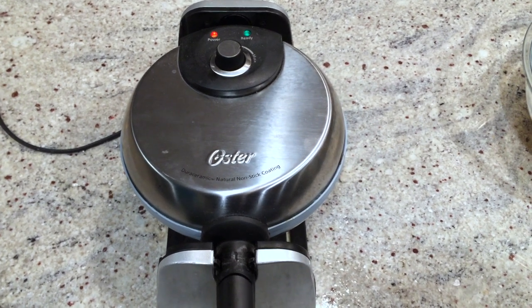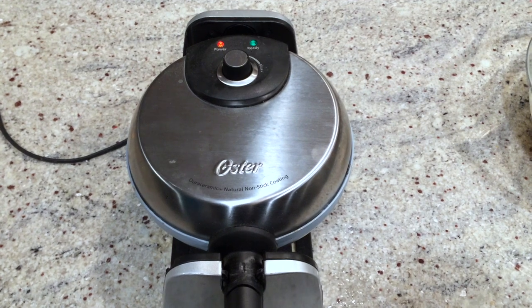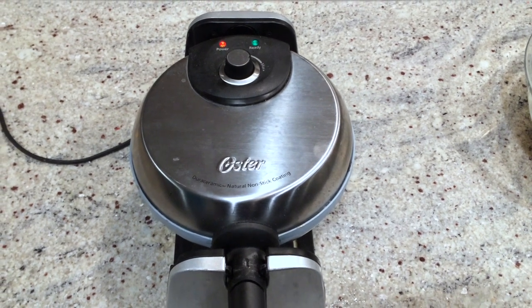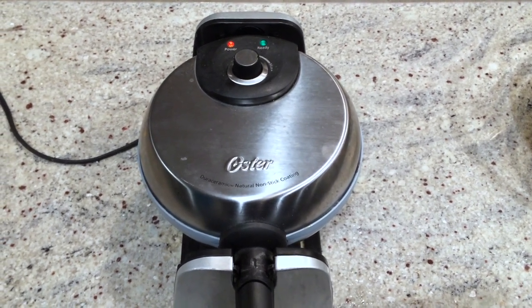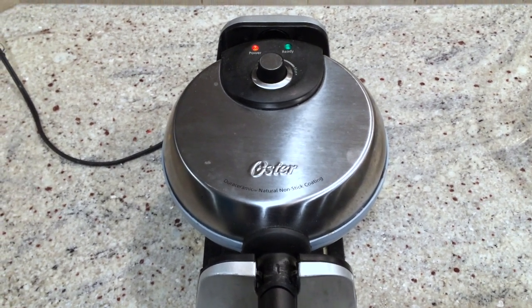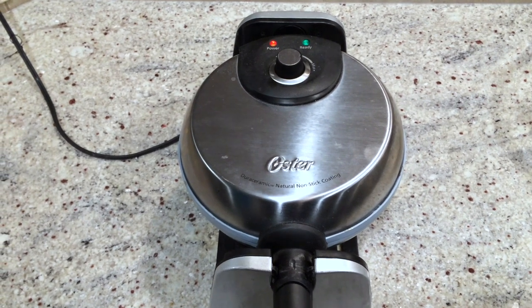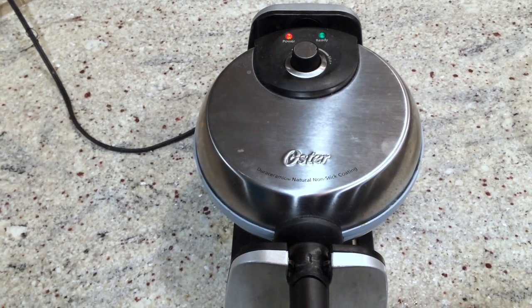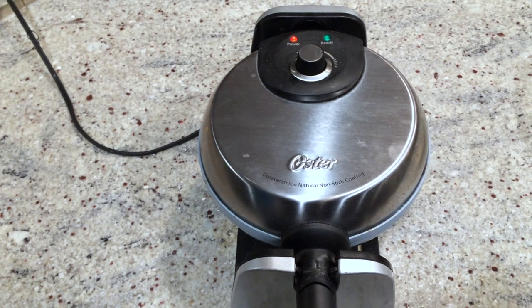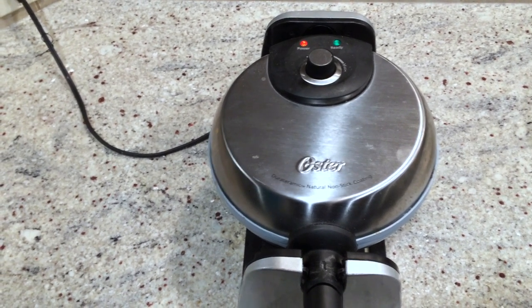Hello! I recently decided to give my very ancient waffle maker the old heave-ho. I think I'd had it for probably over 20 years — it moved with me everywhere I ever went. I decided that not only was it not working very well, but it was made of Teflon and it was chipping, and of course we all know that is definitely not a good thing.